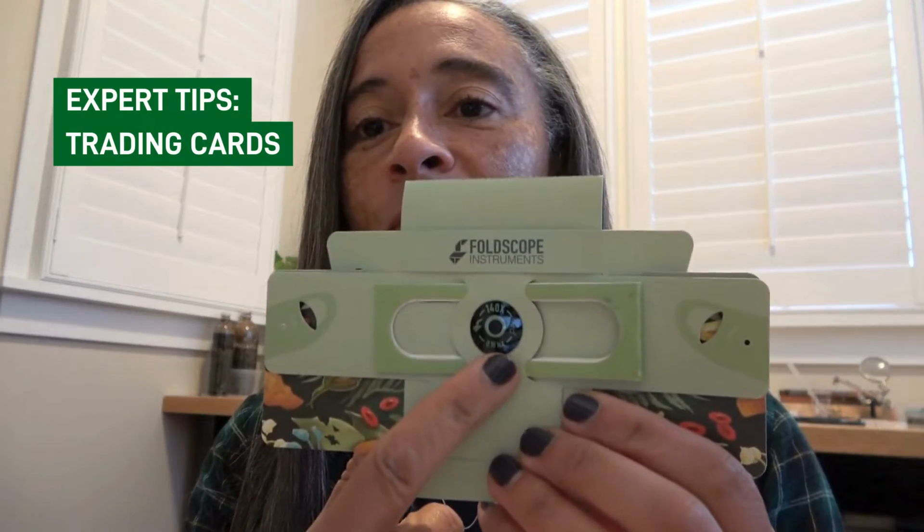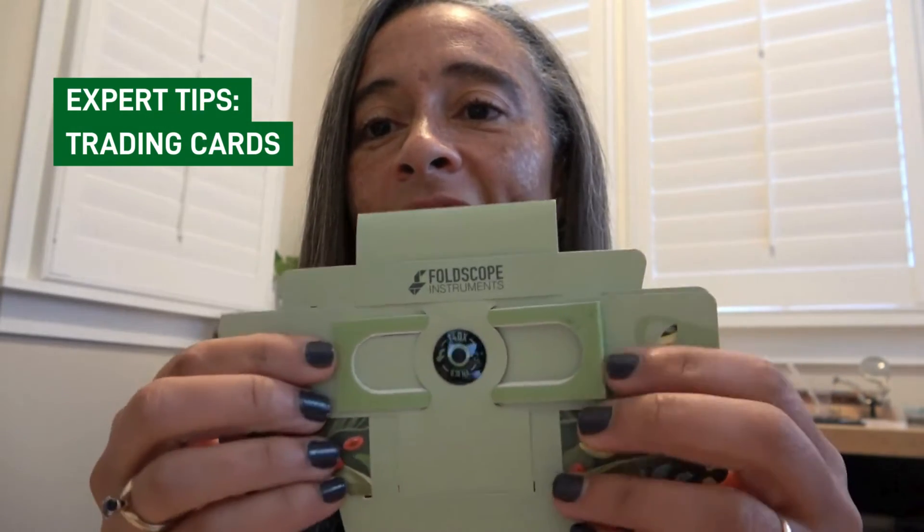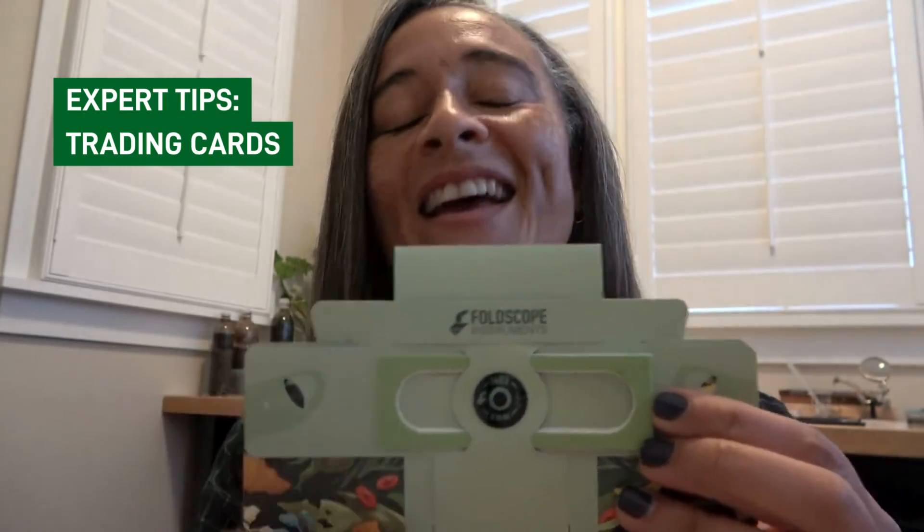Then you're going to view through the lens, adjust your focus using the focus ramp, and enjoy discovering the Microcosmos.